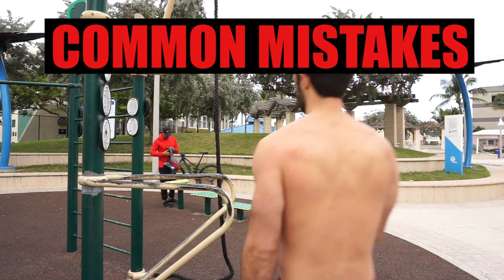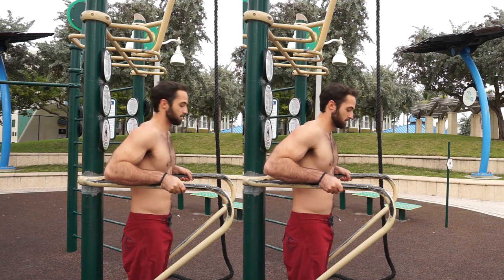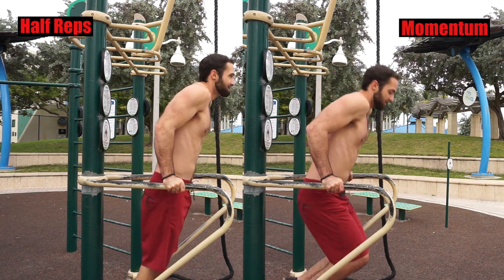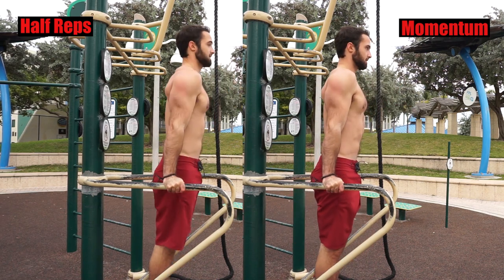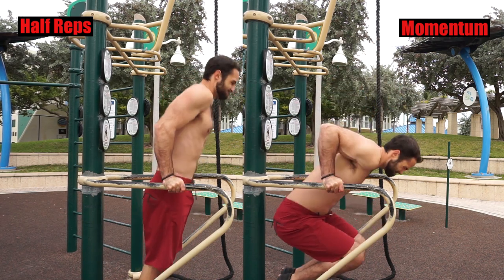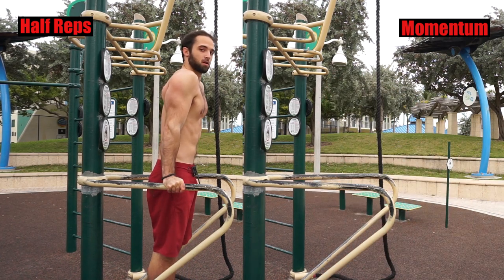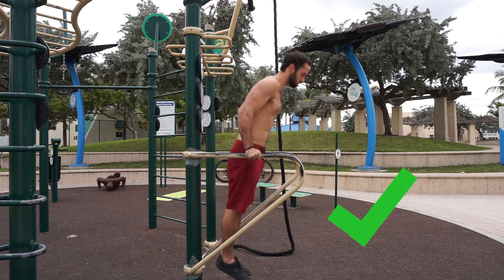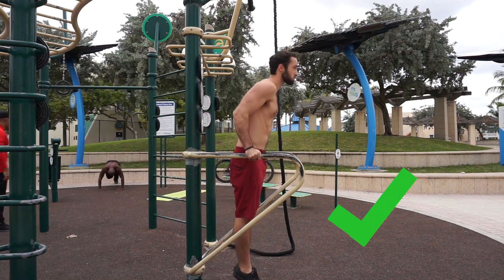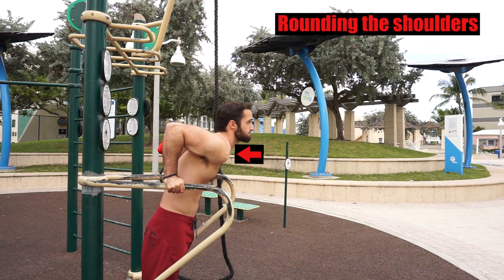Now let's go over some common mistakes. We'll start with the two most common — half reps and momentum. Half repping and creating momentum diminishes the results you want from the dip. You're truly missing out on optimal results by cheating yourself. If you want to actually improve your dip strength and gain the most from it in terms of building muscle, use a full range of motion and control the dip — do not let it control you.